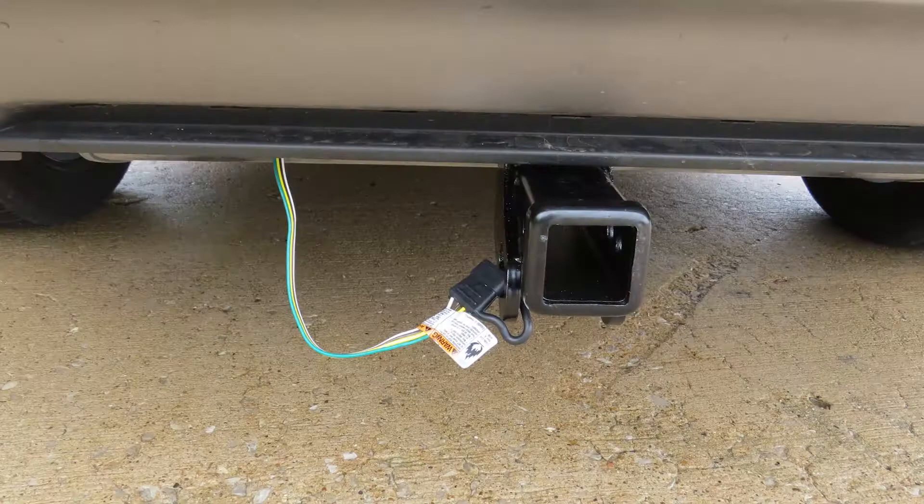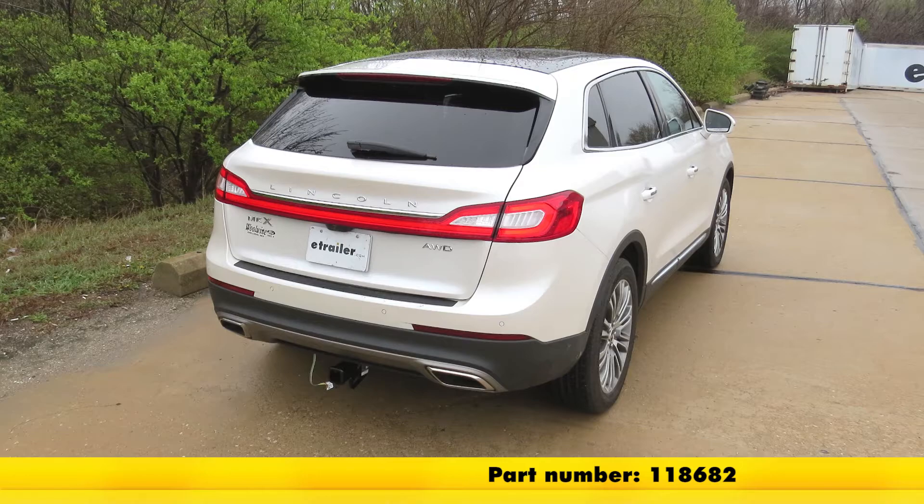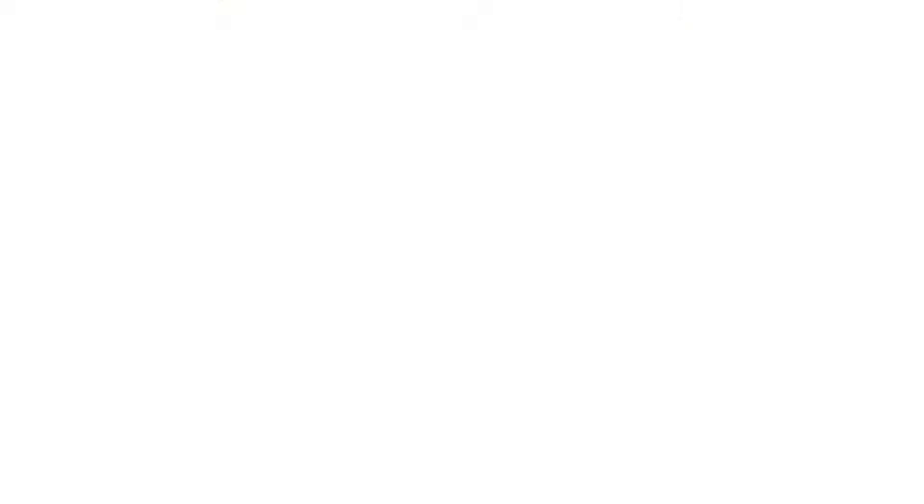Now that we know everything is working properly, we're ready to hook up our trailer and hit the road. And that'll finish up the look at the T1 vehicle wiring harness, part number 118682, on our 2016 Lincoln MKX.